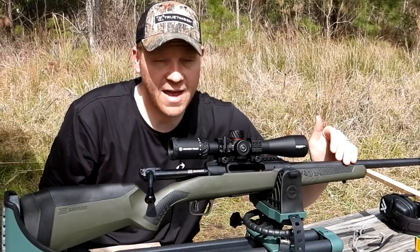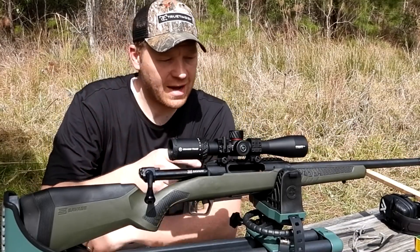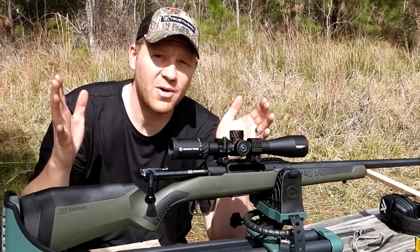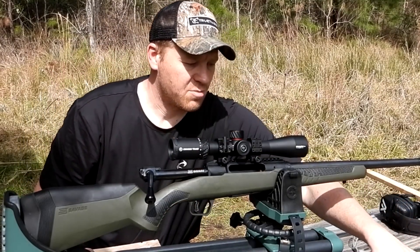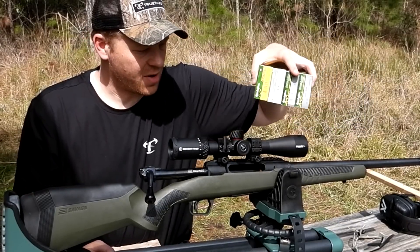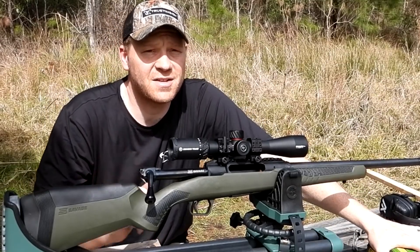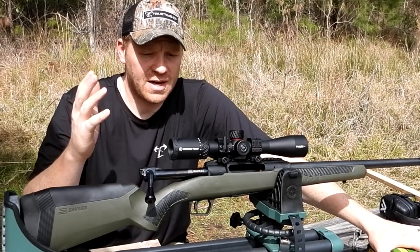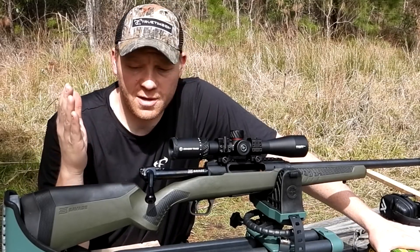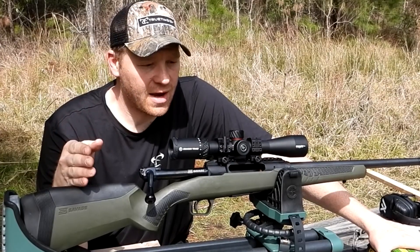First impressions: it has a heavier barrel than you might think, and it has a threaded barrel. We've slapped a really nice Crimson Trace Brushline Pro optic on it with 12x zoom. The whole point of this video is I brought out a bunch of ammo — this Savage Impulse is in .308, so I brought out a bunch of .308 Winchester ammo. I just sighted this in off camera, and we're going to take it out to 100 yards exactly.